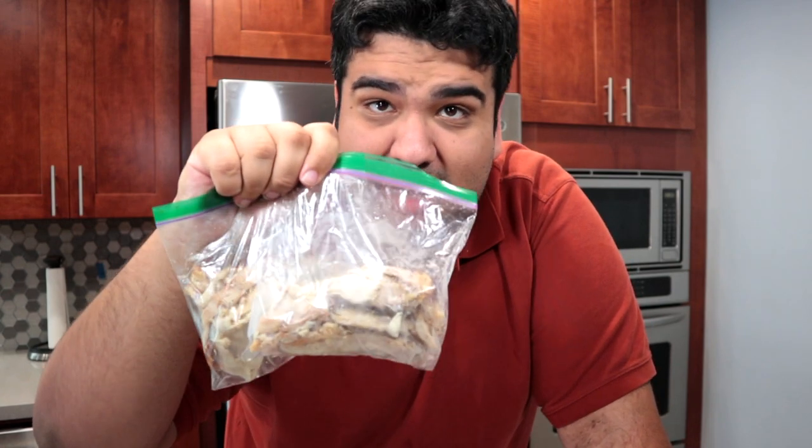Thanksgiving is over and you have a ton of leftover turkey. So here's a good idea: take the turkey, put it on a plate, stick it in the microwave, nuke it for about a minute, and eat it. What, were you thinking about something more creative? Thanksgiving burnt me the hell out.